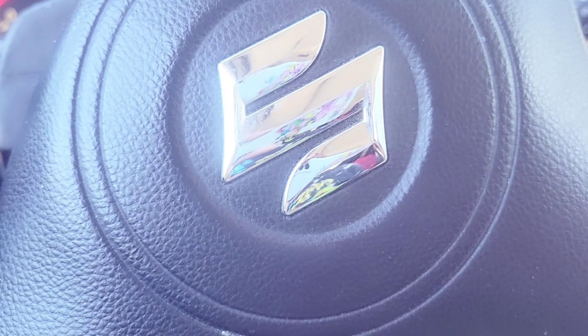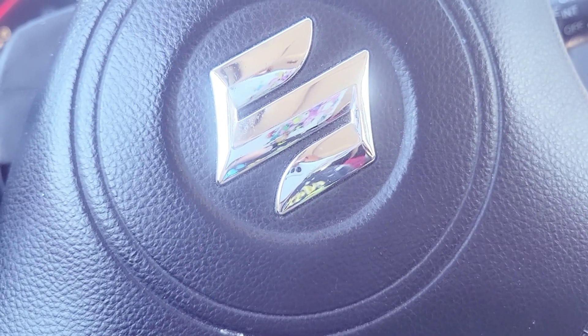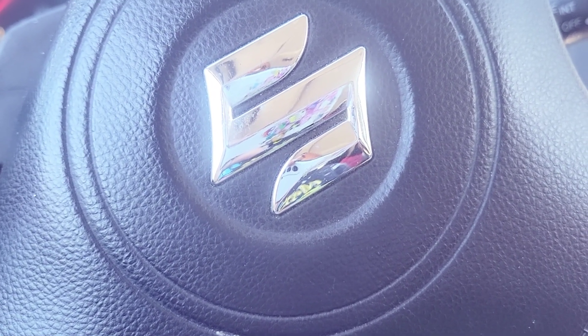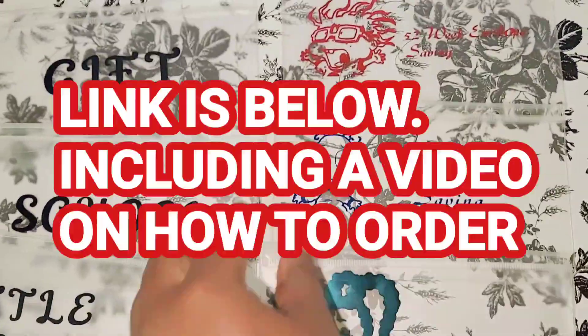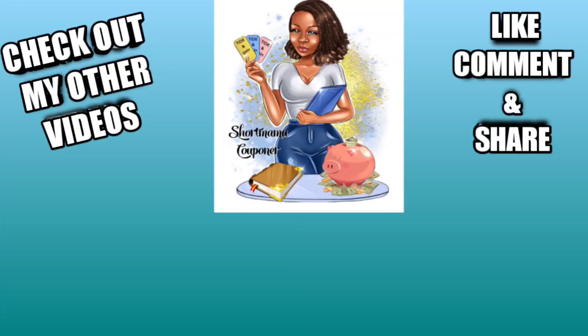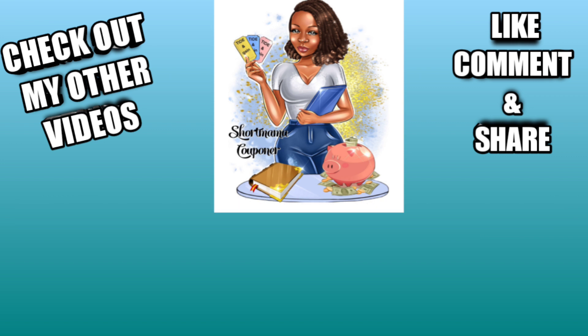Let me know if you got any of these good coupons on your account, and also let me know in the comments if you were able to take advantage of that Dove deal — they pulled that coupon fast. I clipped it on about three more accounts and then it was gone. This is your mama couponing. Please like, comment, subscribe, and follow me on Instagram. Share this video. Stay safe out there, and I also do personalized binders — that link is in the description box below.